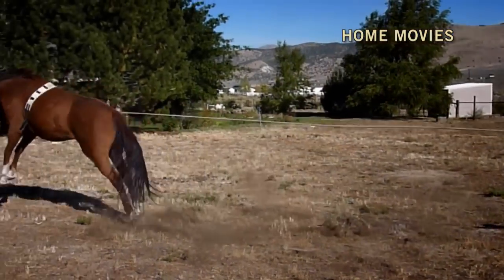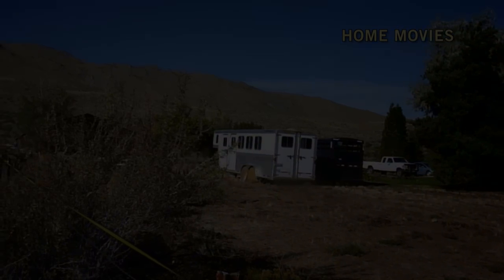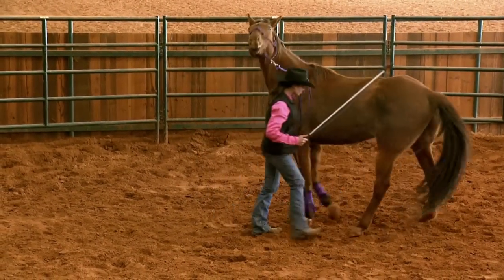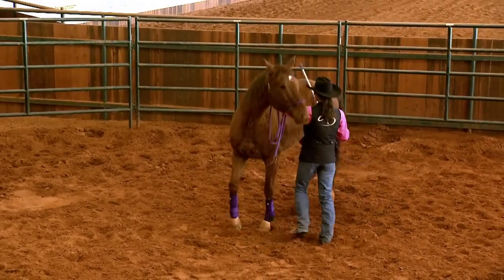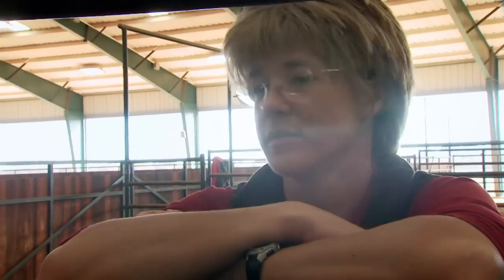There he goes — and he's bucking away. Now Nicky, what's happening here is Shana's going to start to gain his respect by moving his feet. Your horse's problems are coming from the fact that he doesn't want to move his feet and give you that respect, and he's using the reactive side of his brain.